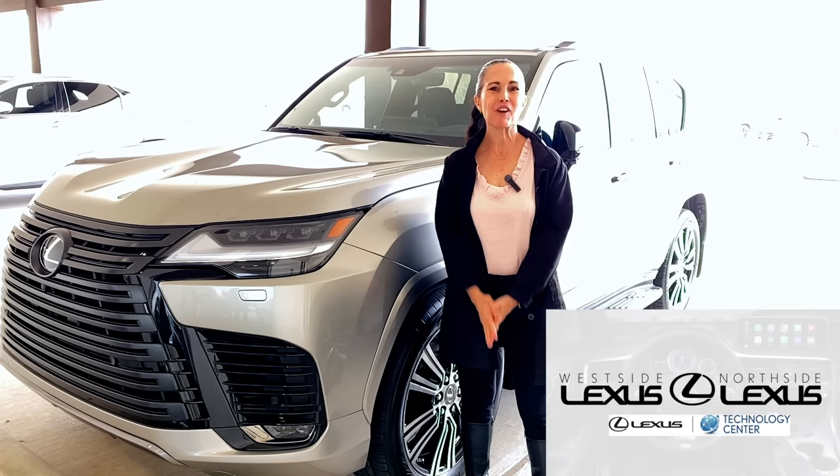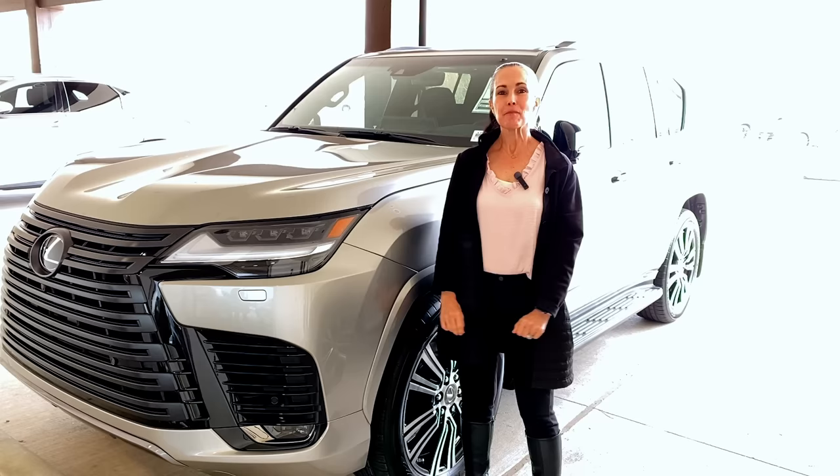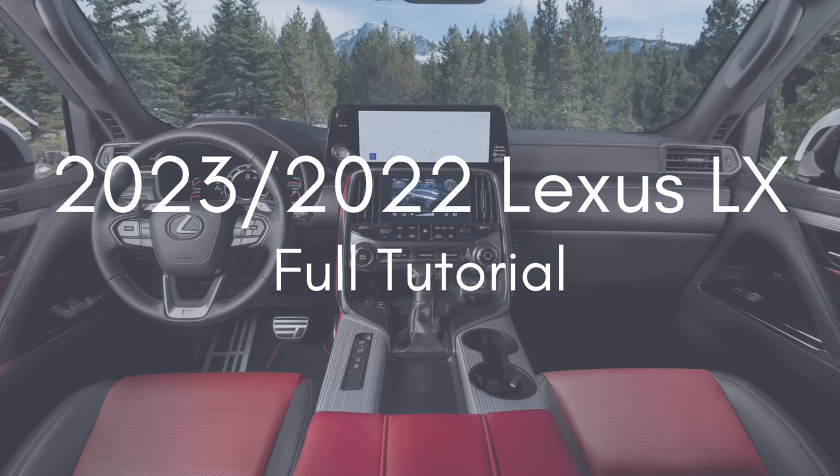Hi everybody! Welcome to the Lexus Virtual Classroom. My name is Melissa O'Connell and I'm your Lexus Technology Specialist, and today we are going to take a deep dive look at the Lexus LX 600.